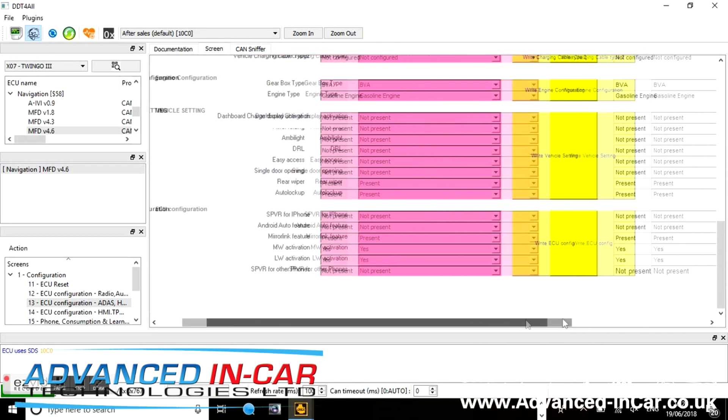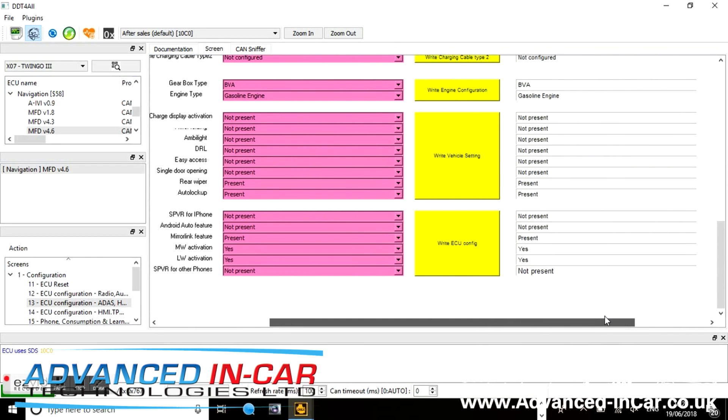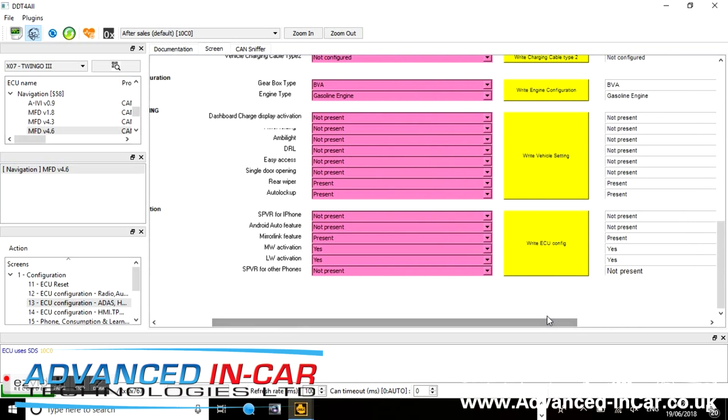Scroll down the list until you find where it says Android Auto — currently it says 'not present', so we need to change that to 'present'. We're also going to change a few other bits: SPVR, which is for Siri, will allow you to use the voice control button. We're enabling the Android Auto feature and leaving the rest as-is for my particular setup.